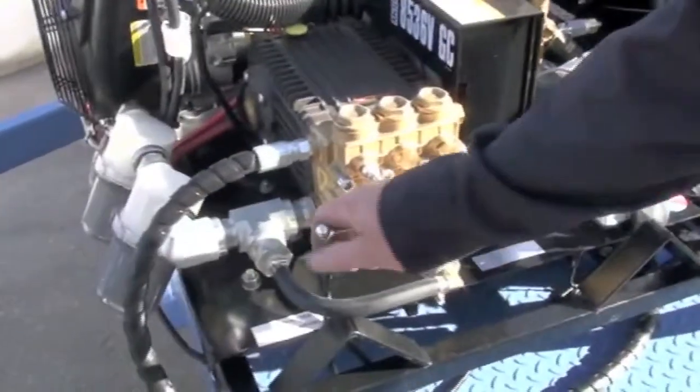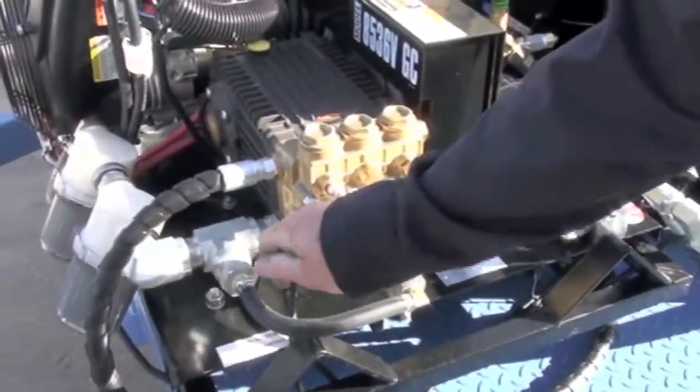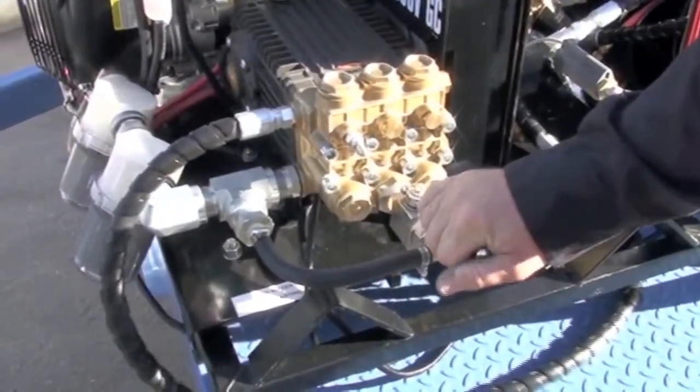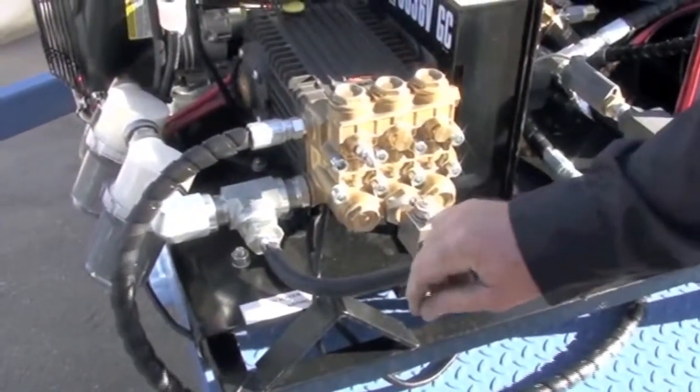These are your pulsator valves. If you have a clog, you need to hammer it — you can open them and that will pulsate it. It will help break up the clog.